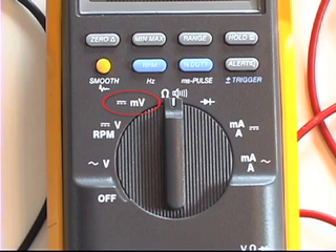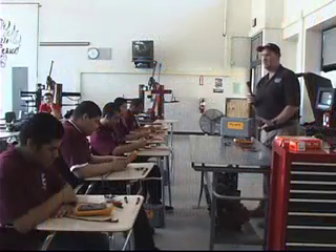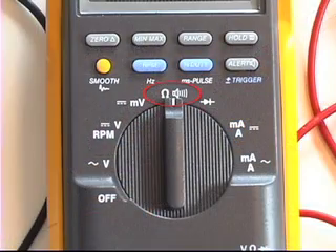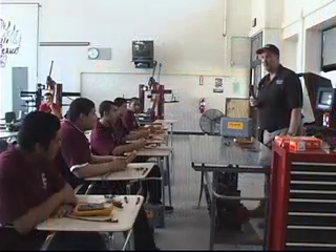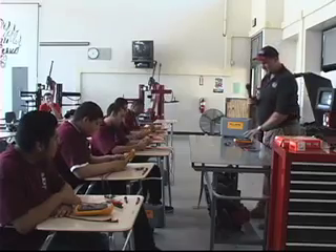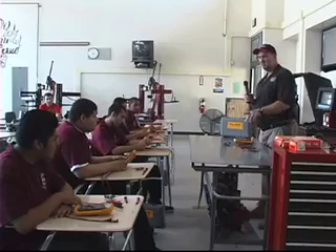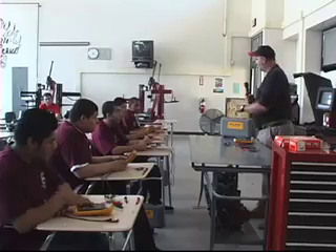The next one up shows a small M and a big V — that stands for millivolts. It's the same as the one below it, but for very small amounts of voltage. And the one we're going to use today is straight up and down with the little horseshoe symbol — ohms. Ohms is a resistance measurement, and this meter is very accurate for measuring resistance. We're going to measure the resistance on these injectors in front of you.